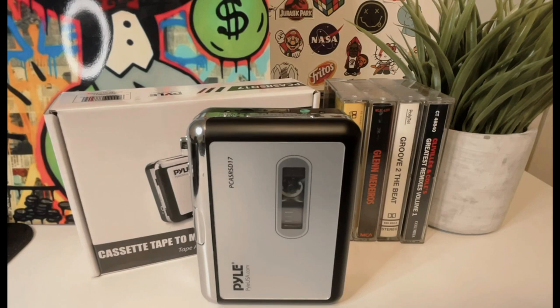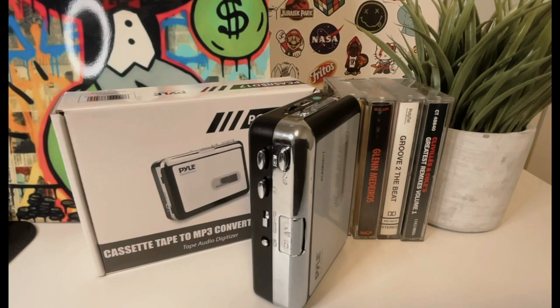Today, I want to share my recent experience with the Pile Portable Cassette Player Model PCS RS-D17. As someone who loves music, I was excited to get my hands on this player and try it out. This player is lightweight, compact, and easy to use, and you can take it with you anywhere you go. And with its retro design, it's sure to catch the eye of anyone who sees it.